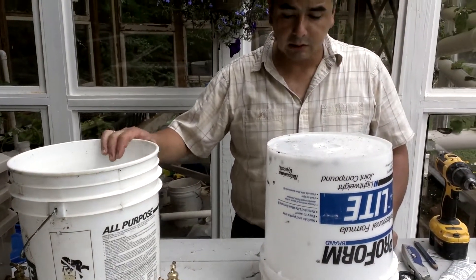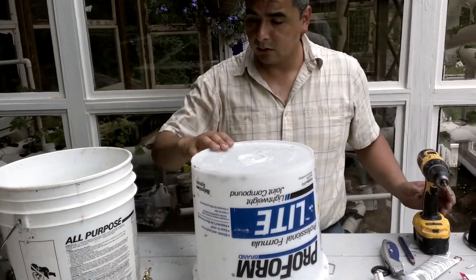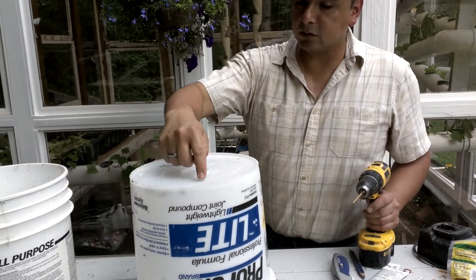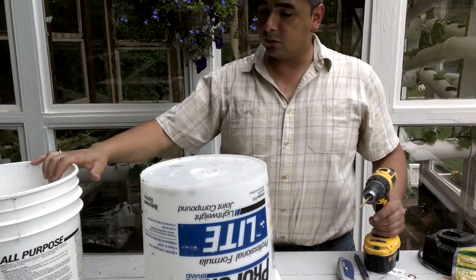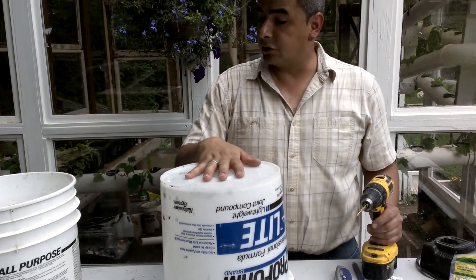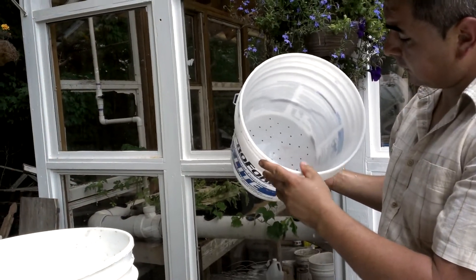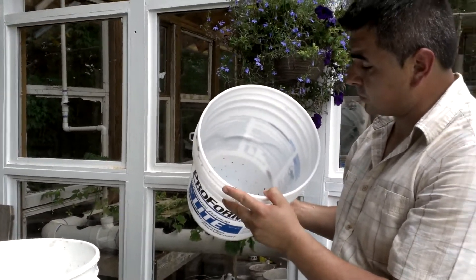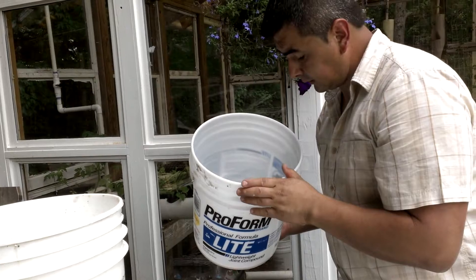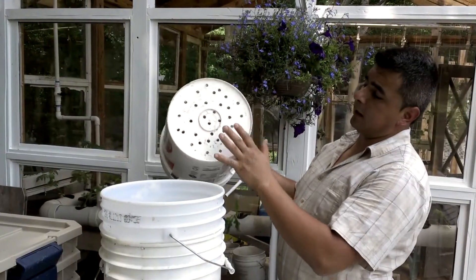The second container is going to sit right inside the first one. I'm using a 3/16-inch drill bit to make perforations so water can drain down into the first container, keeping the worms nice and dry. There it is — the second container perforated with the holes so water can drain down as intended and our worms stay dry.